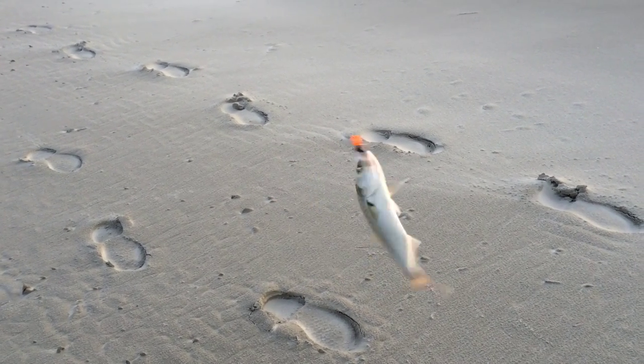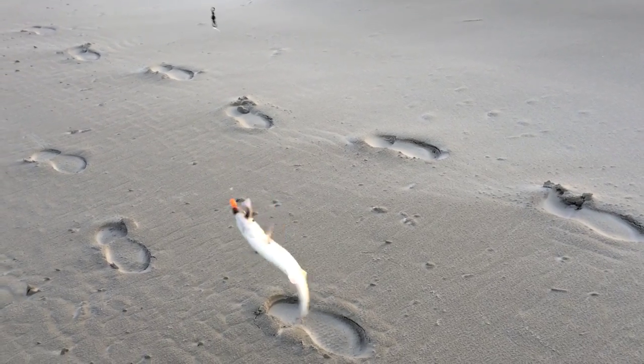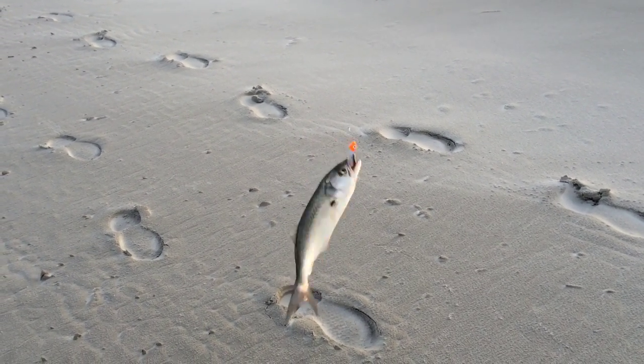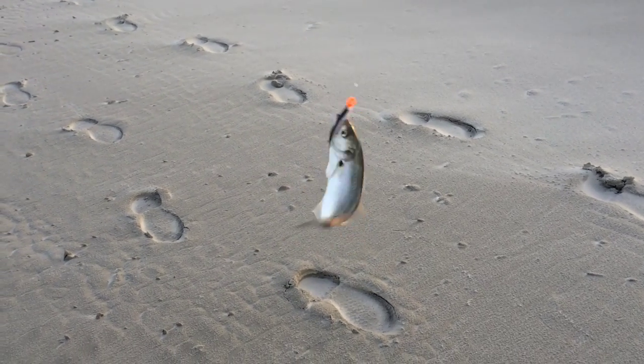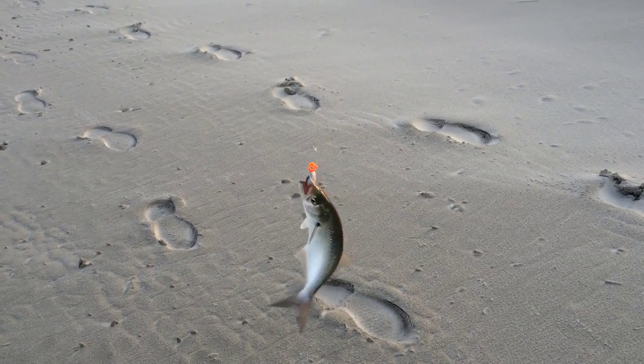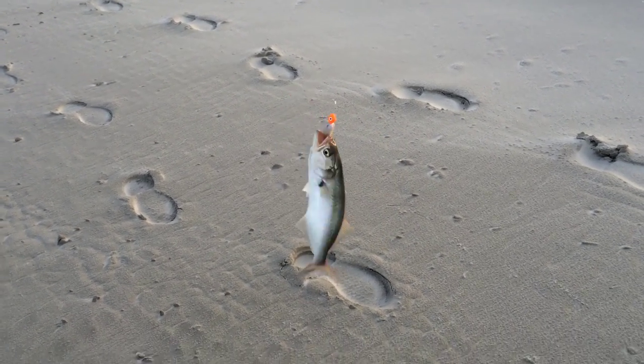So far going home with me I have three blues and two speckled trout — two small ones. I think I had another keeper but I didn't have my net handy, and he fell off and got away. The orange jig head and the Gulp are working out. Keep watching.